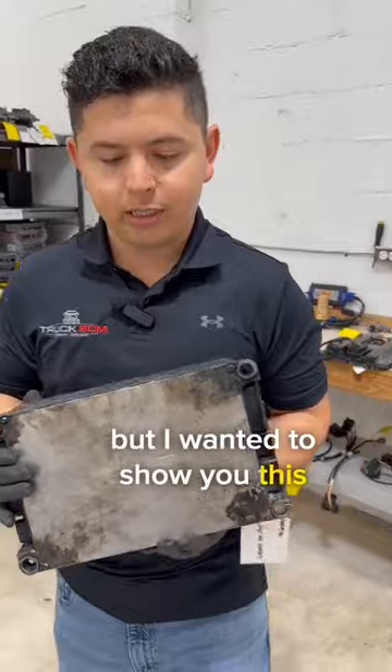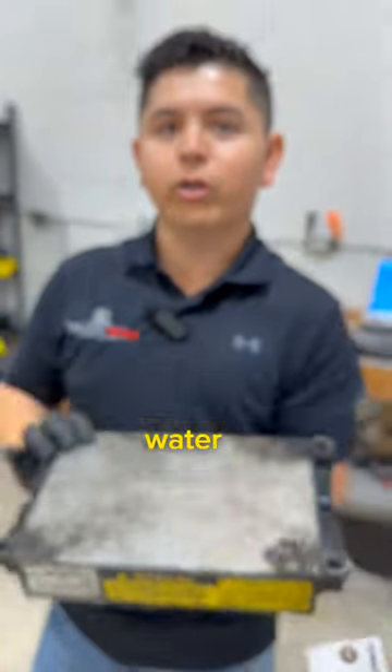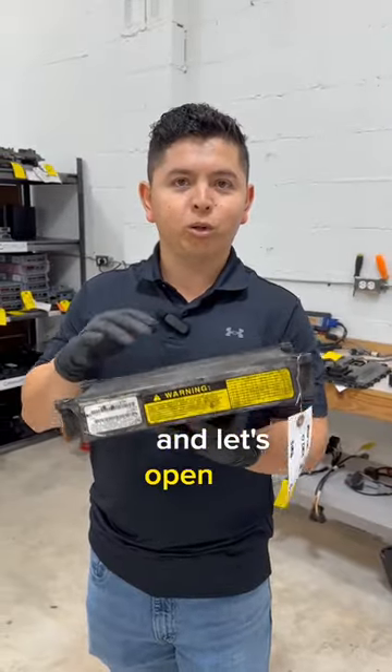We're going to open it up, but I wanted to show you this. There's a seal here on this ECM that looks to be damaged, so I'm pretty sure we're going to find water and oil inside. We're going to clean it up and let's open it up to see what we find.